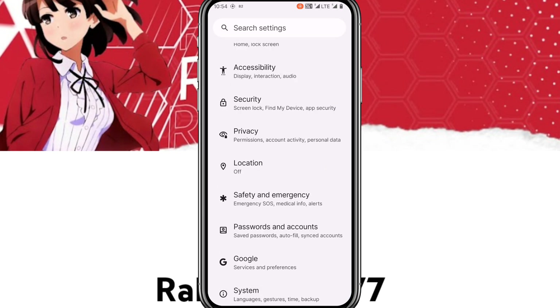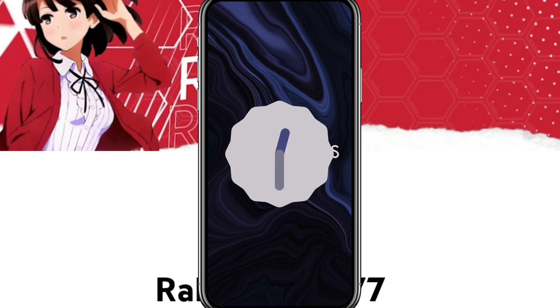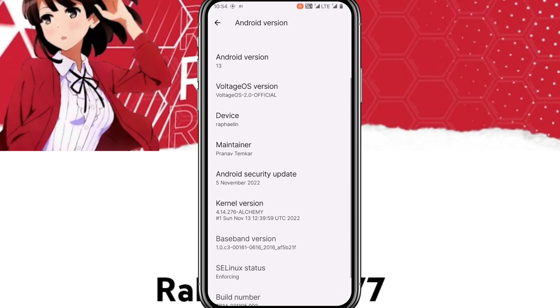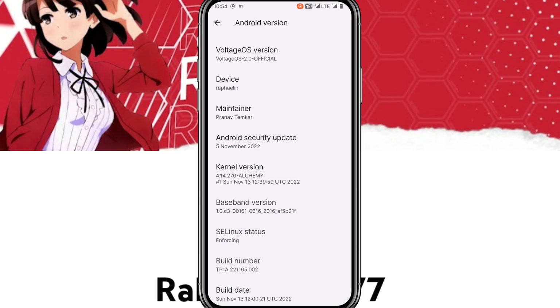Going to Settings and About Phone, you will see the Android version is 13. Move the clock to the one o'clock position and you will see the Android 13 logo. You get the latest November 5th, 2022 security patch, and the kernel is the Alchemy update from November 13th.